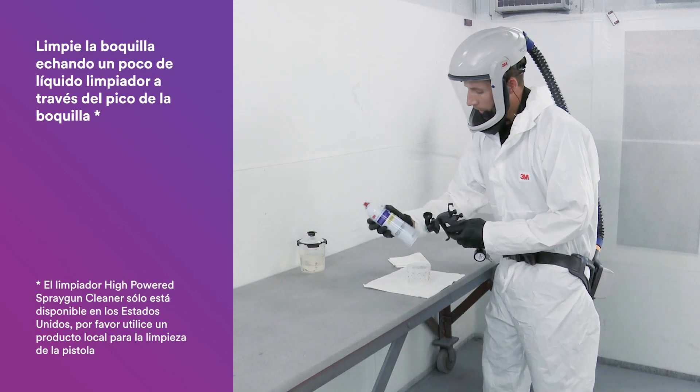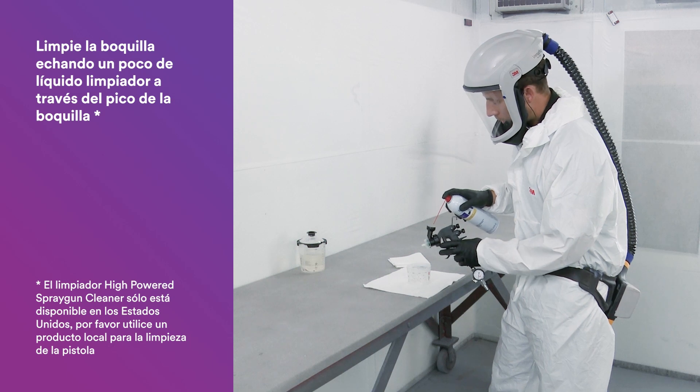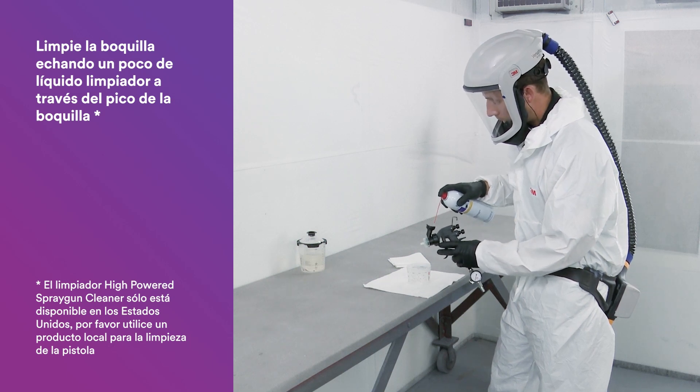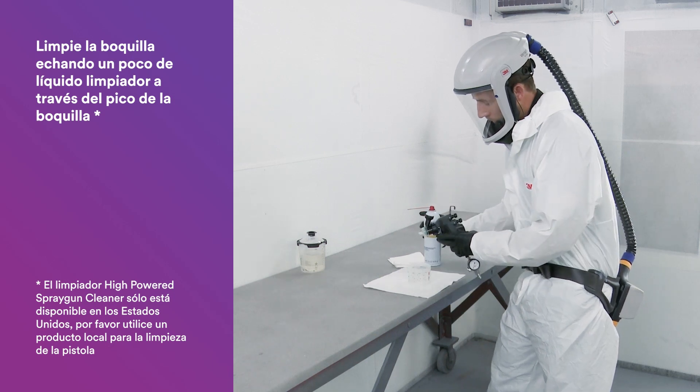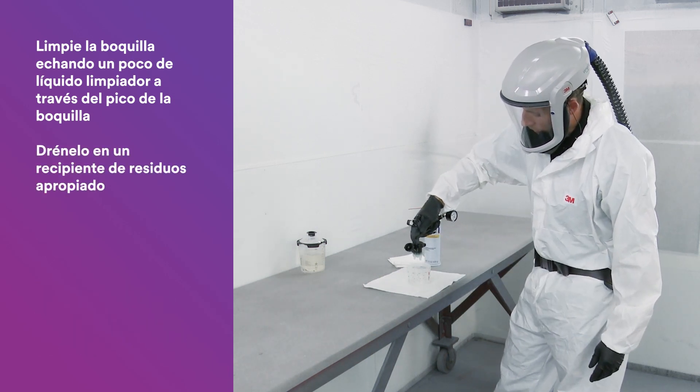Next, we'll clean out the nozzle. Today we're using the high-powered spray gun cleaner. To do that, squirt this, triggering nice and gently into the spout of the nozzle. Then go ahead and drain that into a waste receptacle.